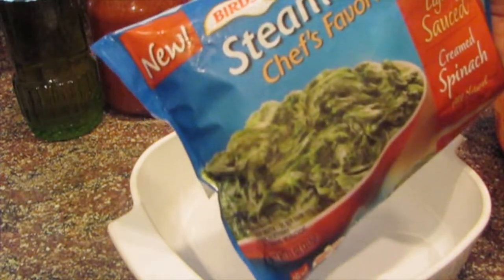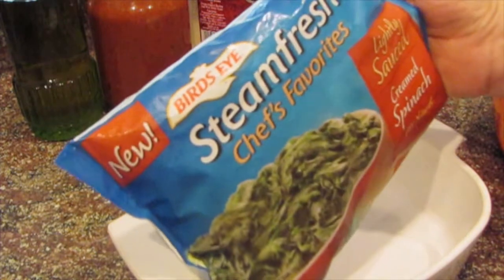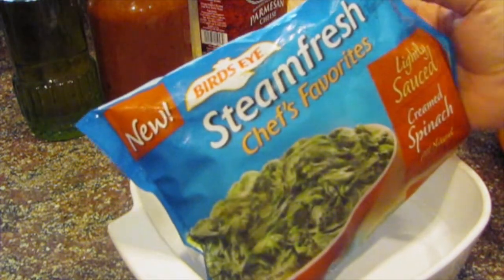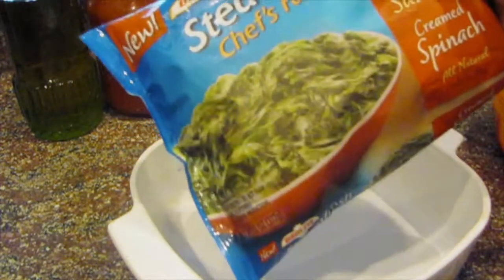We're going to see how this comes out because I've never made this before, but I am going to show you the finished product. I notice a lot of videos on Pinterest don't show you what it looks like when you actually cut into it, so I'm going to show you that.